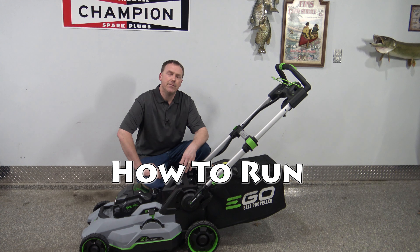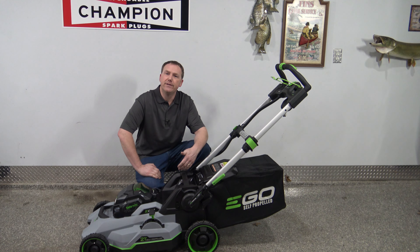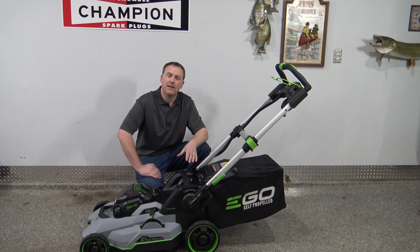In this video I'm going to show you how to start and stop an Ego electric cordless push mower. Maybe you inherited one, bought one at a garage sale, or maybe the person that normally uses it has gone on vacation and you don't know how to run it. There are a couple things that need to happen for these to run, and by the end of the video you're going to be cutting grass.